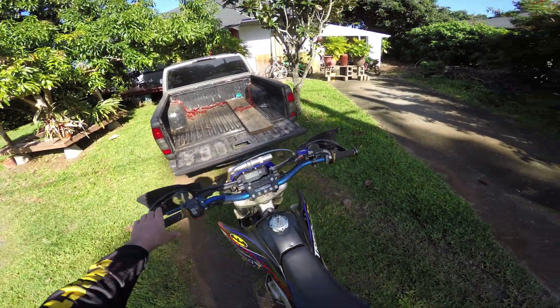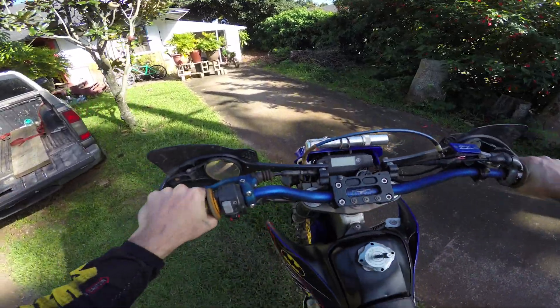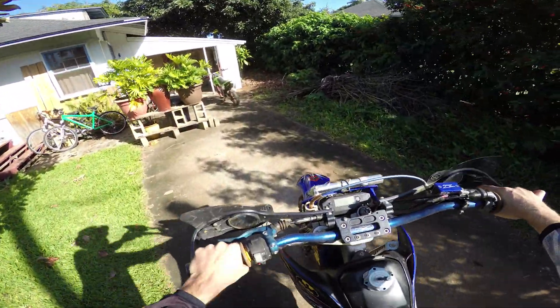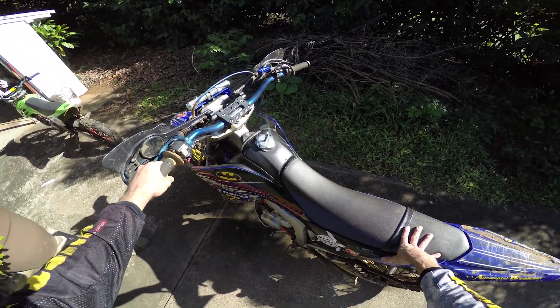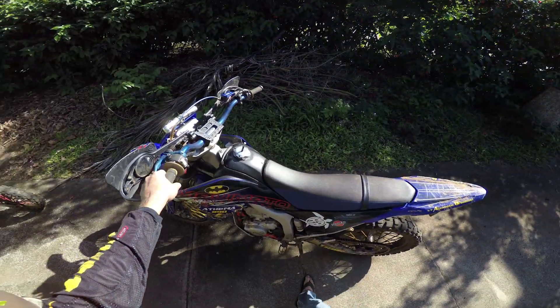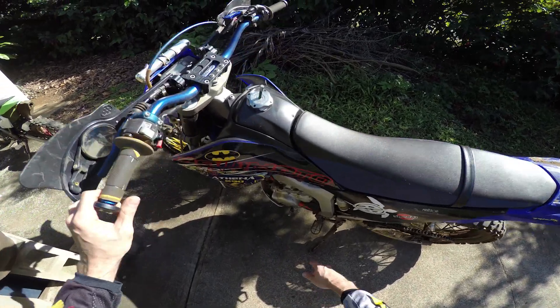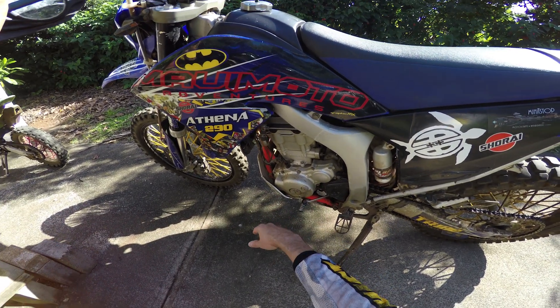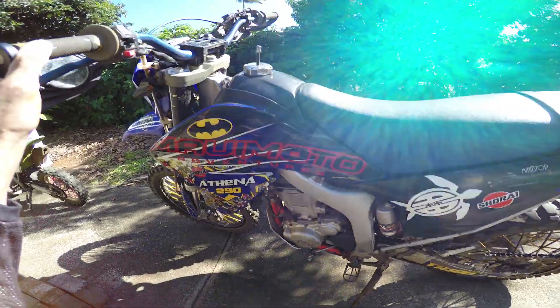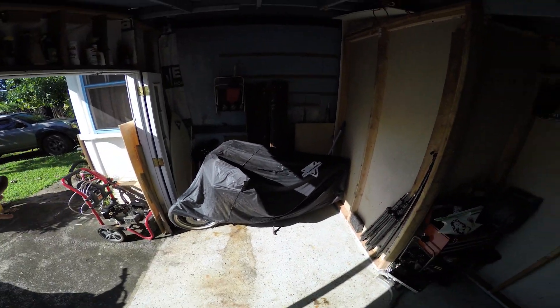Unfortunately, this bike is not going to start right now. But I just did order a rectifier regulator — it's pretty inexpensive, like 20 bucks. The bike's got 28,000 miles on it, so it's probably not a bad thing to change. I've changed this case before and the electronics in there just don't look fun to work on. I hope it's nothing in there, but if it is, thanks to your kind donations, I'll be able to change it. So thank you guys.